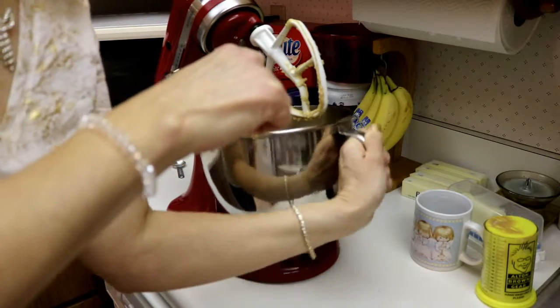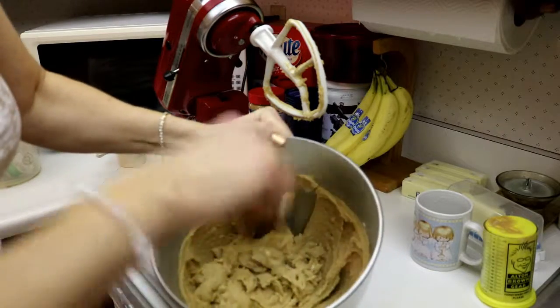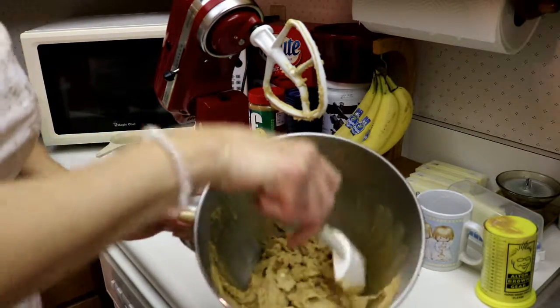Once you have it well mixed, you want to scrape off the beaters, get all the extra butter or whatever to mix up well in there, and you want to scrape down the sides. Then we'll be adding our eggs and vanilla.